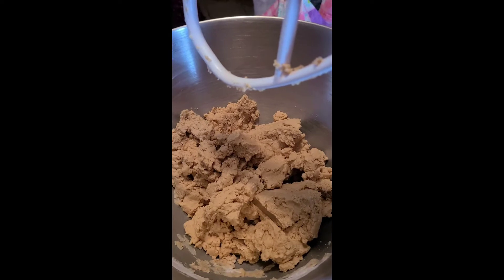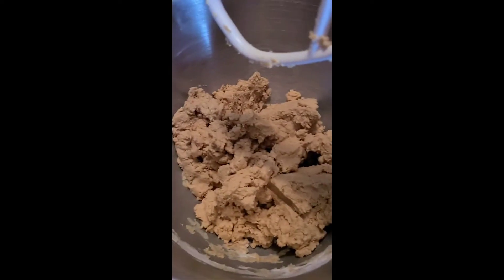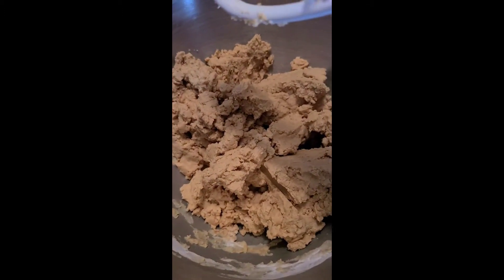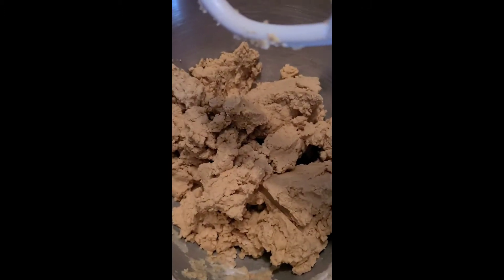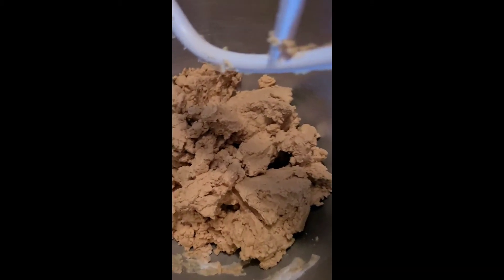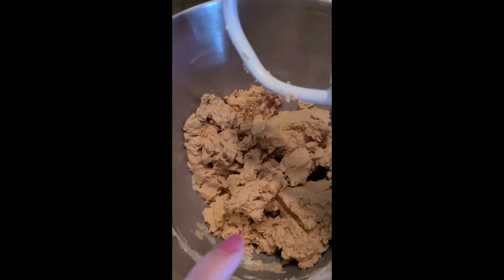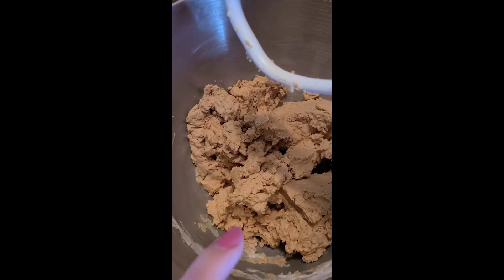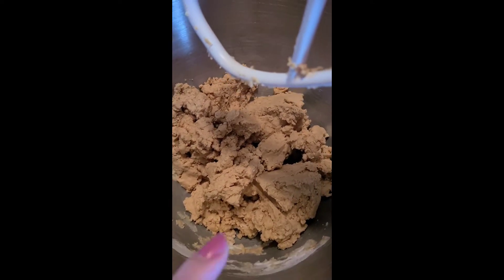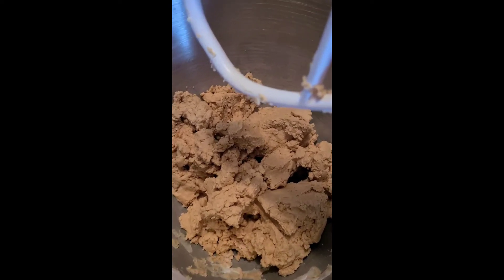So this is day 16 of quarantine, and we are getting ready for Easter. We are making peanut butter eggs. This is our mix, and we're going to put this in the refrigerator for a day or so. Then we're going to cover them with chocolate. So yeah, that's what we did today.